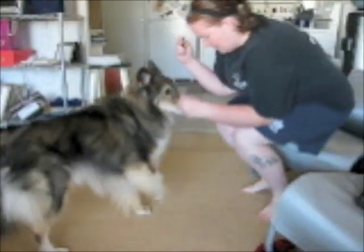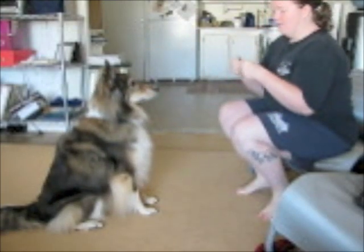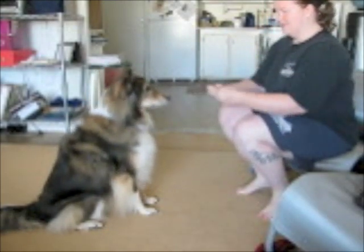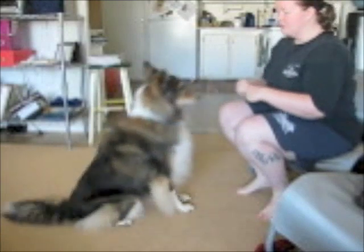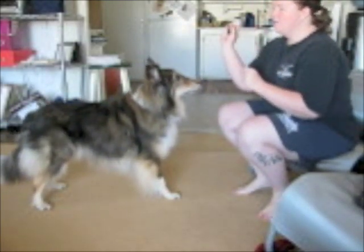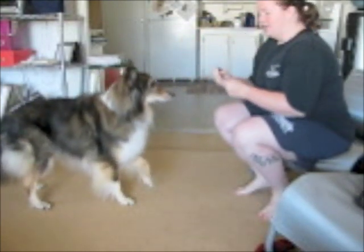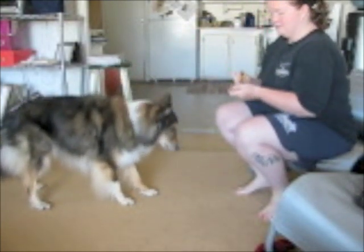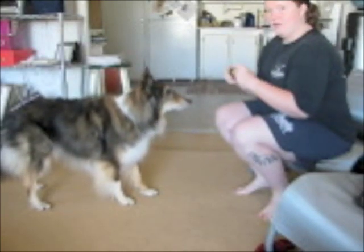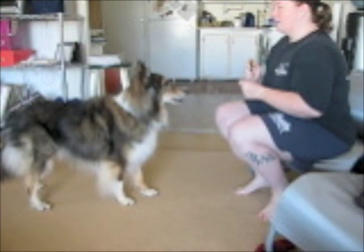I'm going to start with some treats, a dog, and a clicker. I'm going to ask the dog to stand, and then I'm going to try to throw the treat so that it lands right behind his head. If your dog is good at catching things, they will generally automatically adjust to catch the item.